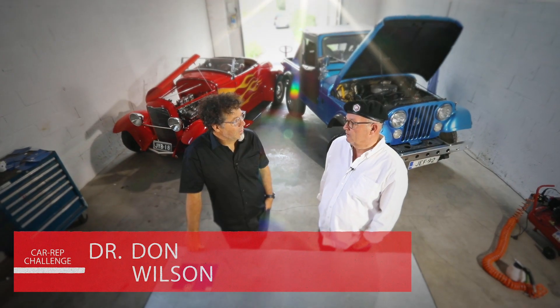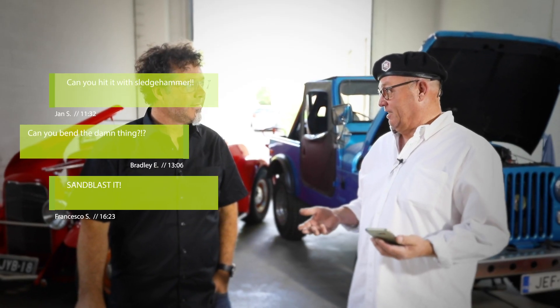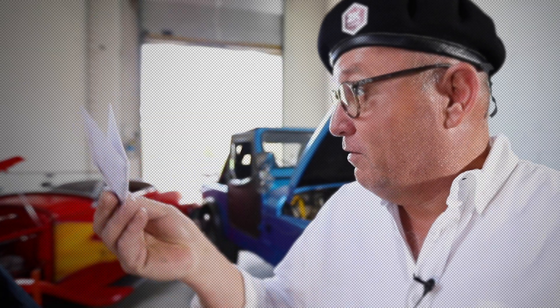We've received hundreds of emails from around the world asking us how 2K is better than the rest. I took out the most extreme ones: Can you hit it with a sledgehammer? Can you bend it? Can you sandblast it? And then there was a letter from Japan.